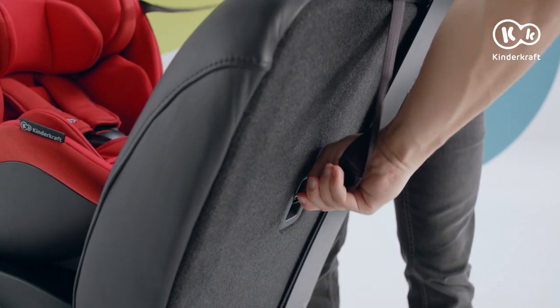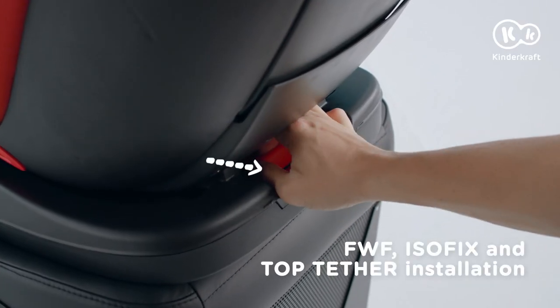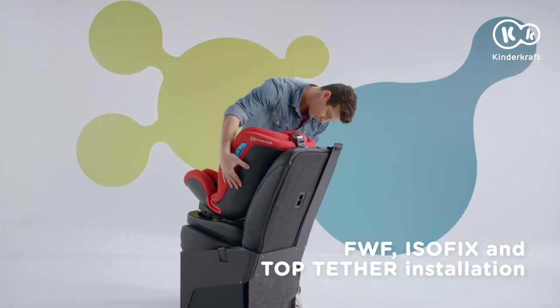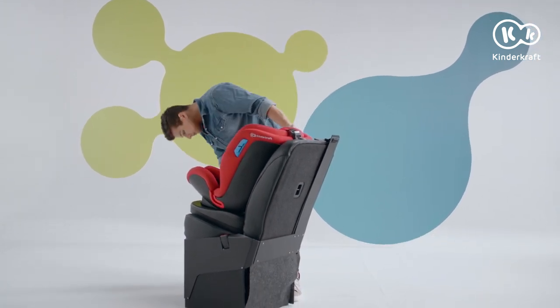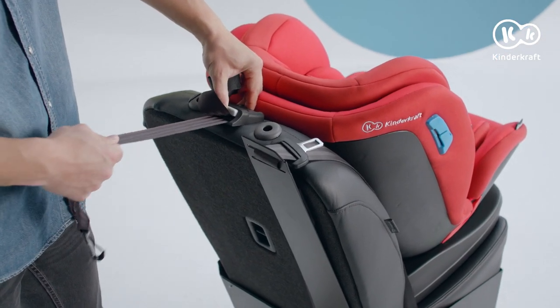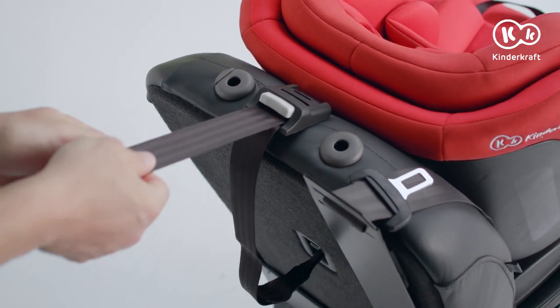Children from this group can also be driven forward facing. The base of the seat is engaged. To change the direction, press the button and pull the lever. Move the seat and lock. Re-fasten the top tether belt only. The green indicator shows the correct fastening.